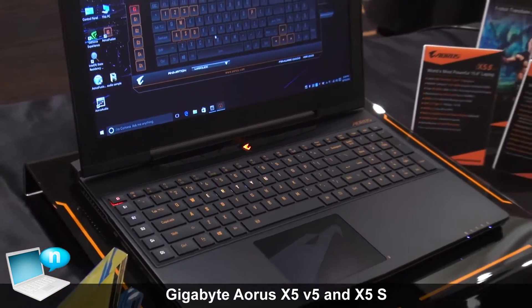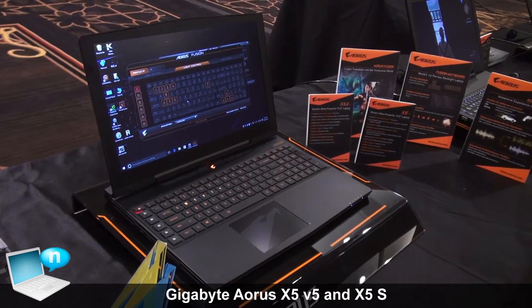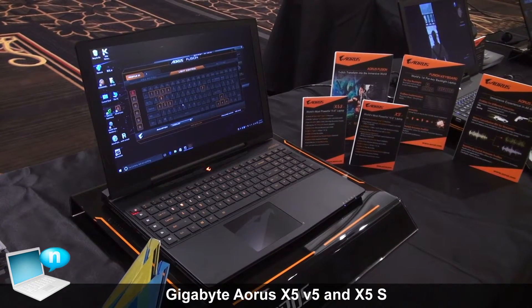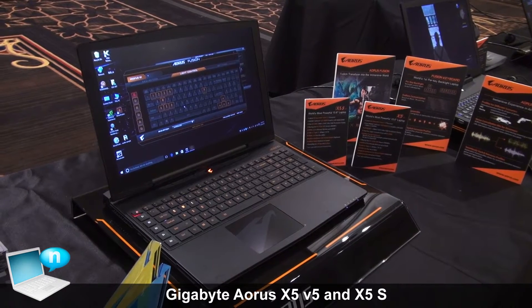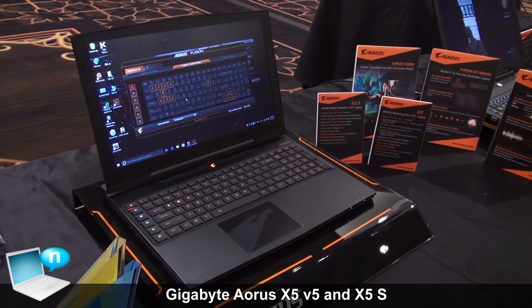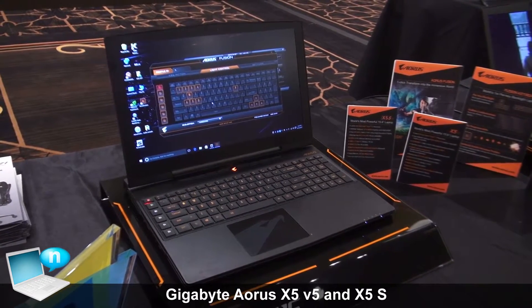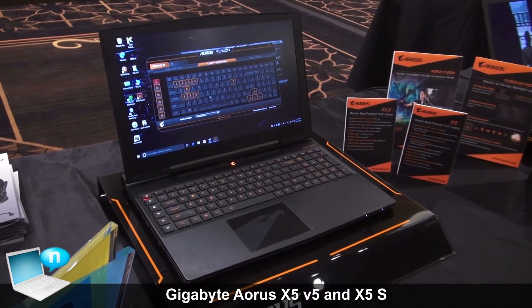The X5 S V5 will also come with the Skylake i7 quad-core processor, and this one will come with a 4K UHD display at 3840 by 2160. All of these are on the Skylake platform, so you get DDR4 memory, M.2 PCIe SSD, USB 3.1 Type-C, and of course HDMI 2.0 as well.